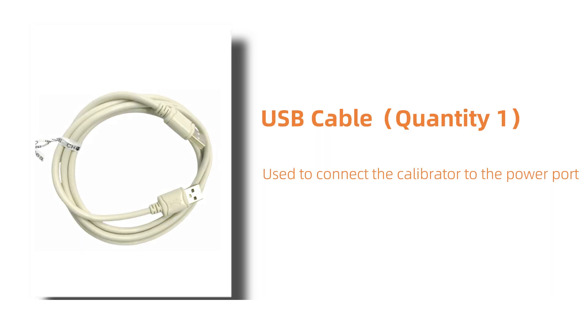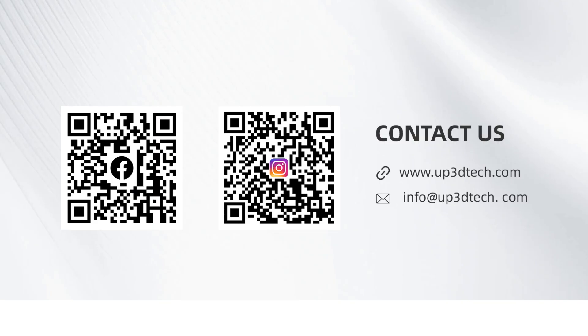This is the USB cable. Quantity 1. It is used to connect the calibrator to the computer, ensuring smooth calibration of the device. That's all for the accessories of the EP610 Digital Intraoral Scanner.